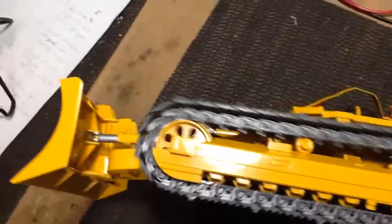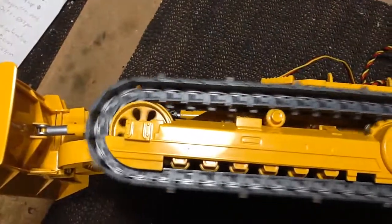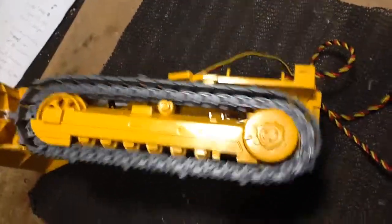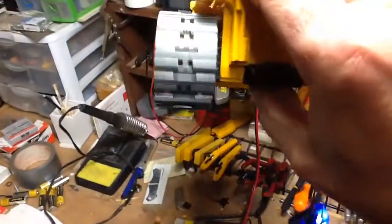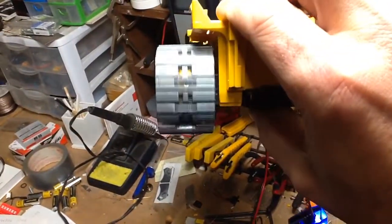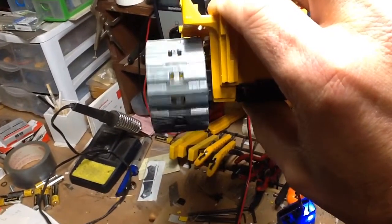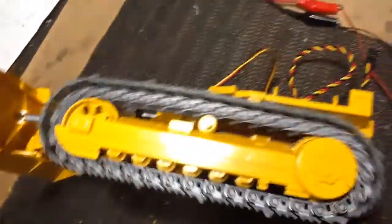A little bit more crunchiness in reverse. It might also be because it's laying on its side. Anyway. Not tea bags, eh. I think this is a winner. On to the next track.